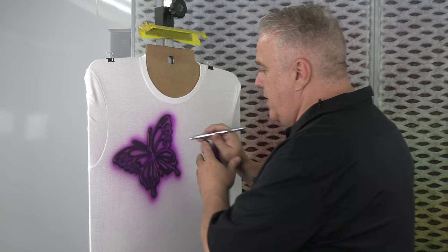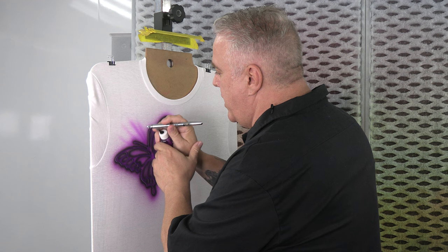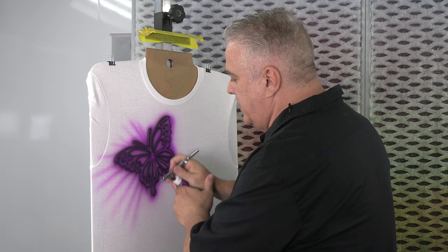And now I'm just going to kind of go around, keep my needle clean, and give it a little bit of action on the outside — a little bit of a border.